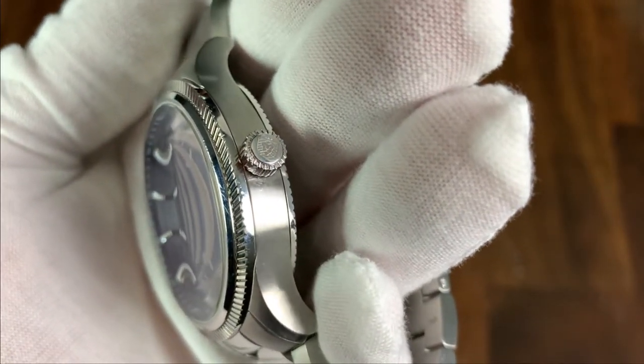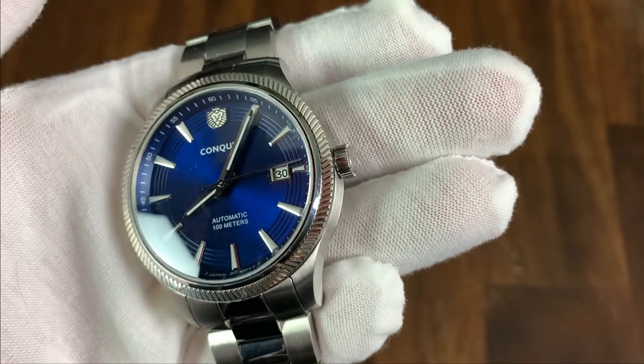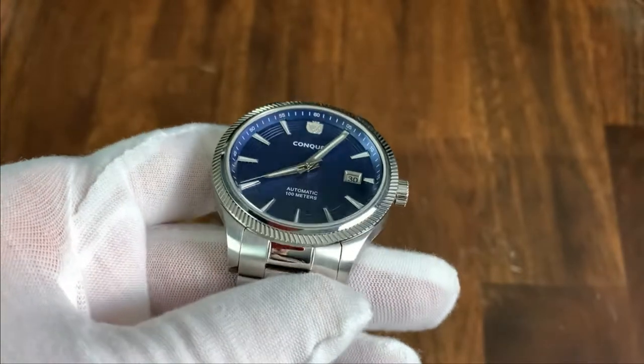The 6 millimeter screw-down crown is nicely signed with the Conquer logo and the threading action is very smooth. I would like to see a larger crown, however I've been informed the final production model will use a 6.7 millimeter crown, which I think will be a better size for this watch.